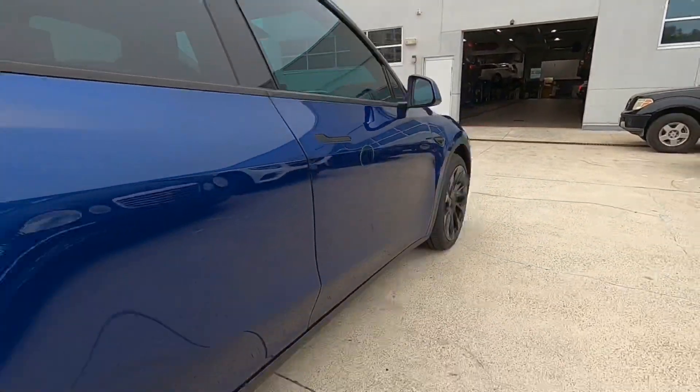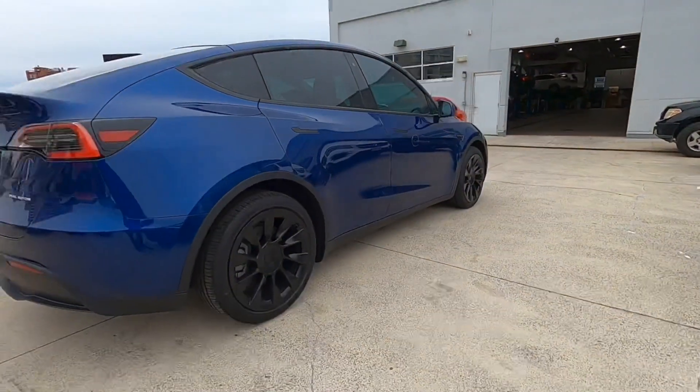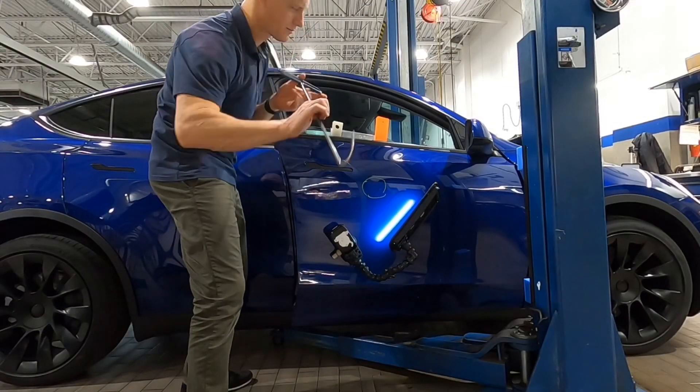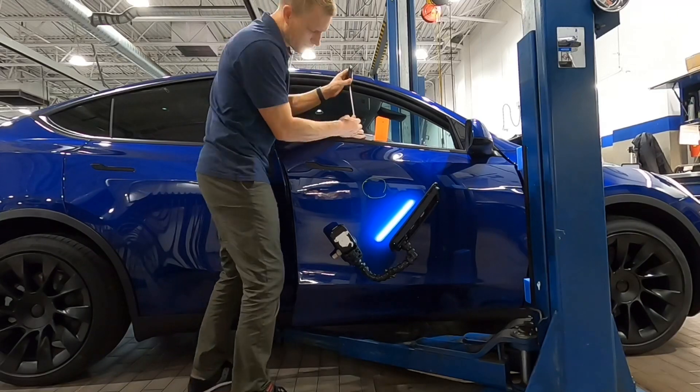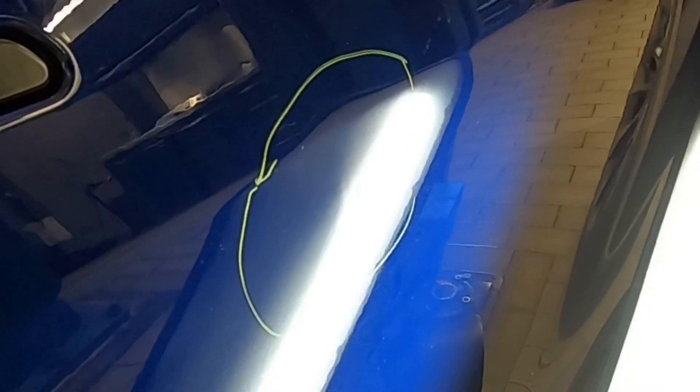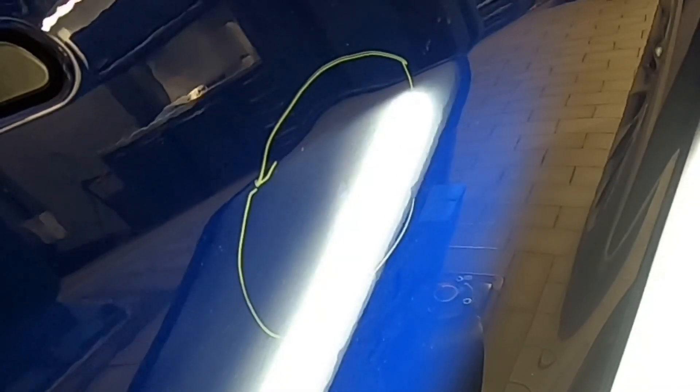I'd have to remove the interior door panel to get behind the dent, because that whole top section of the door is covered with reinforced metal — you cannot go through the window. But we got lucky on this one because it's an inch below the body line, so we're able to gain access to the back side of this dent with a j-hook type tool and slowly, methodically push that dent from the back side and work it through the window.